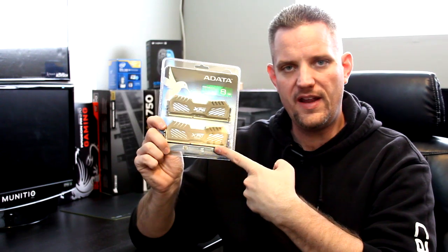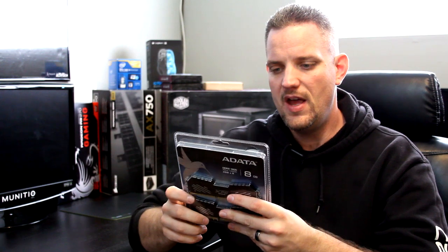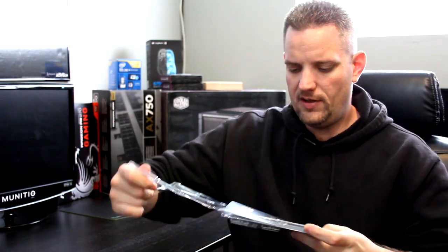The unboxing is really easy. It's not even a box — it's a plastic sleeve, which is perfectly okay because it doesn't really matter. It's got this little tab right here, you just pull it back and it's free.